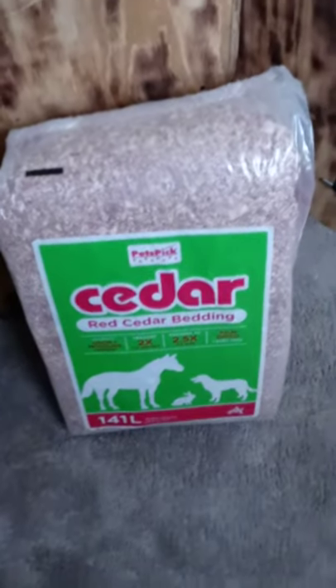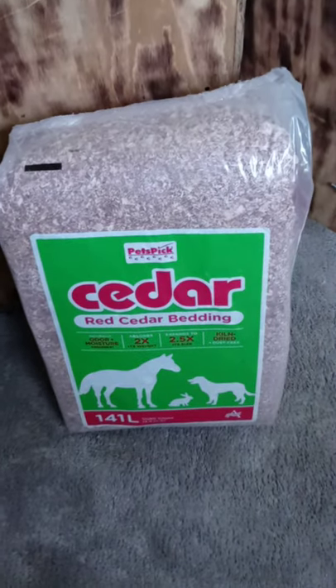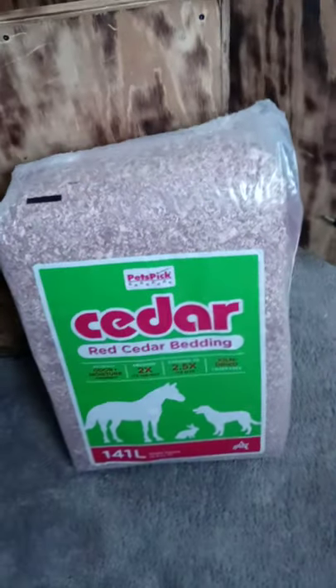You can get this big bag at Kmart, Tractor Supply, or any of those places. I always get it at Walmart, so I'd say Walmart for sure.